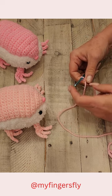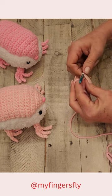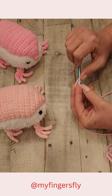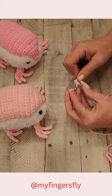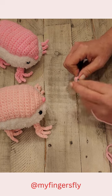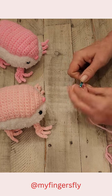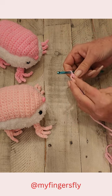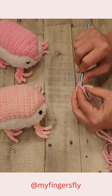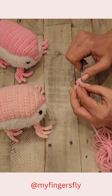The feet are all the same, so you can do the same thing for each. I don't do the magic ring, and I'll show you why in a minute. I do chain two, and then I'm going to do six single crochet in the second chain. Then I'm going to hold that tail down and do the other three on the other side, crocheting around the yarn tail.